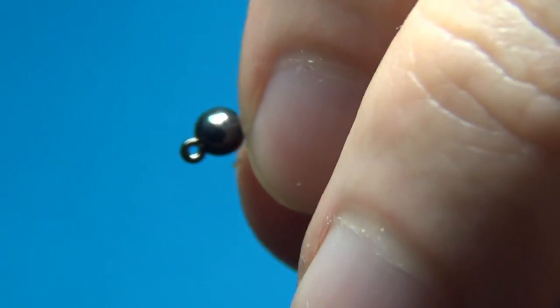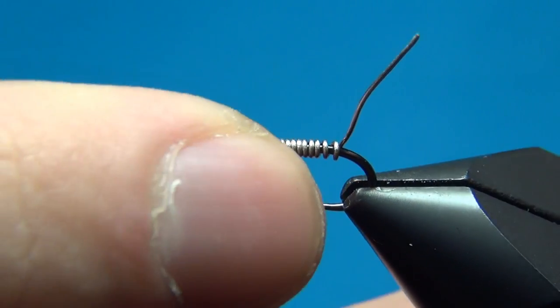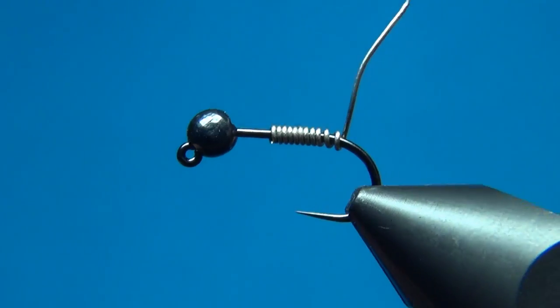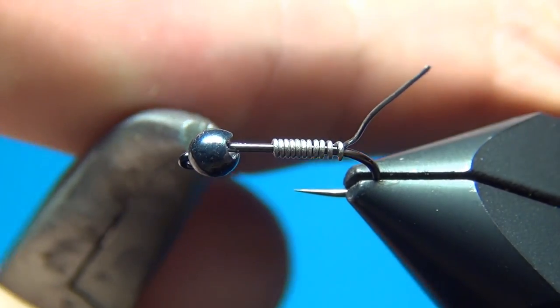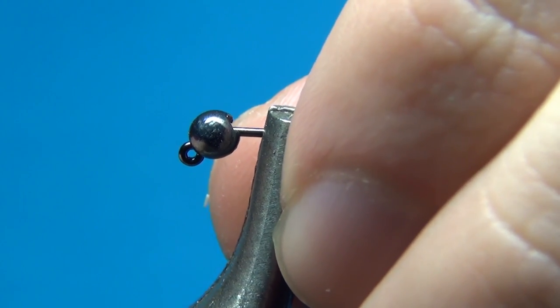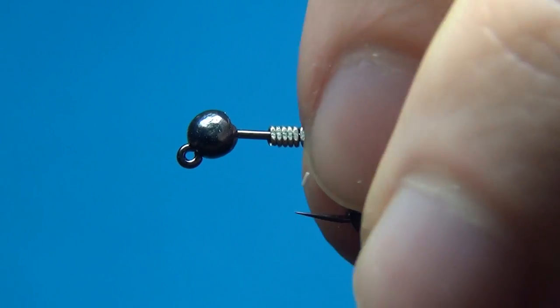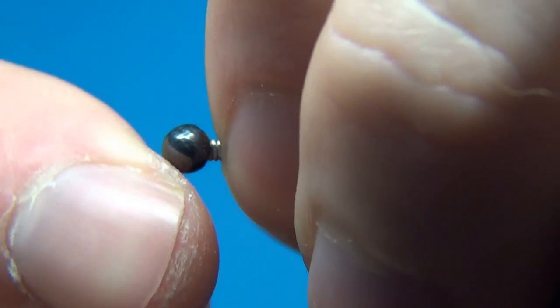The bead has an opening that is just a little narrower than the wire, so I take flat nose pliers and squeeze the end here — this will flatten the wire just a little, which will allow you to push it up into the bead.